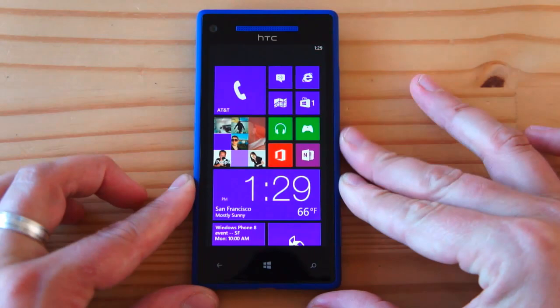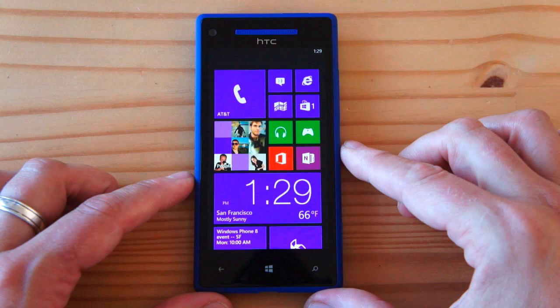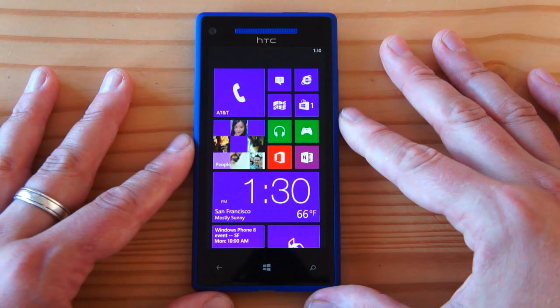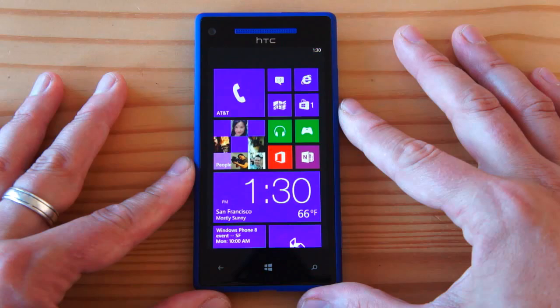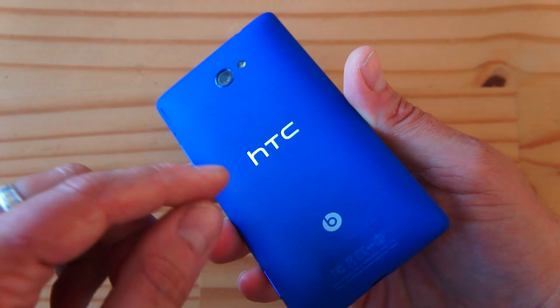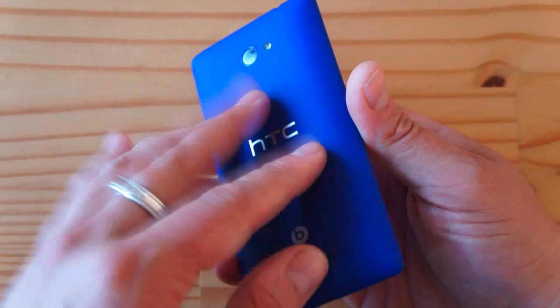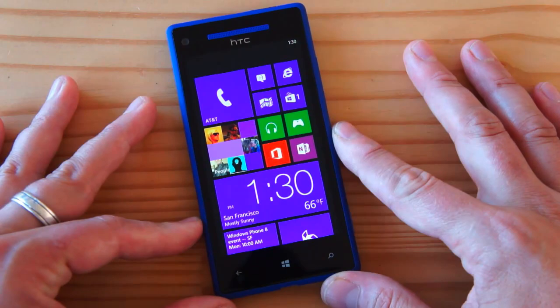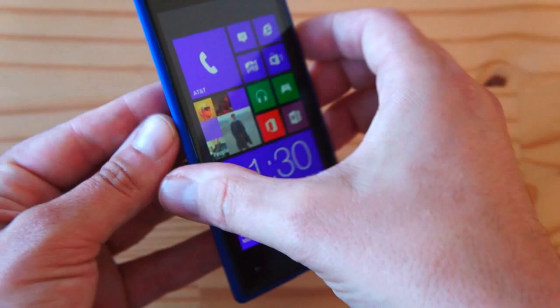Being a Windows Phone 8 device, this is powered by a dual-core Snapdragon S4 from Qualcomm at 1.5GHz — basically the same chip found in flagship Android phones like the Motorola Razr HD, HTC One X US edition, or the Galaxy S3 US edition. It has 1GB of RAM. Since it's fully unibody, there's no removable battery cover — the sealed battery is 1800mAh. There's no microSD slot, and it comes with 16GB of built-in storage, which feels a little on the small side for a flagship.